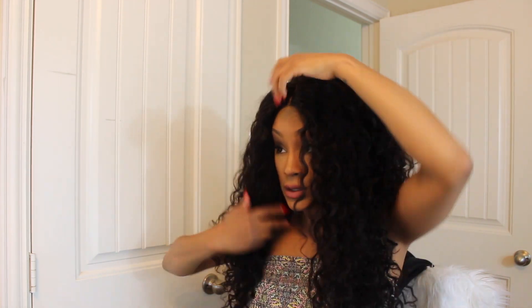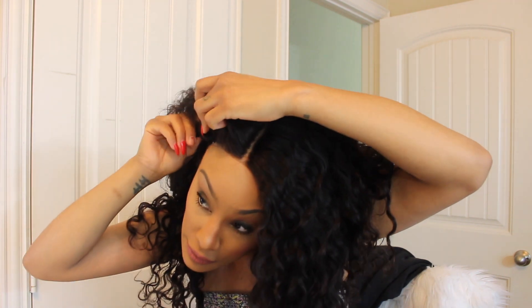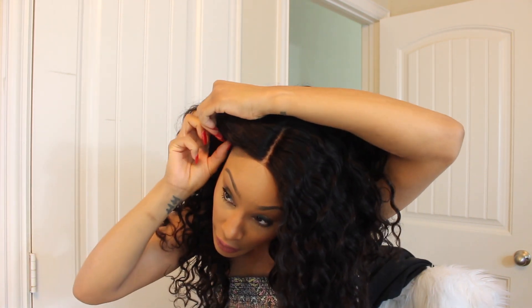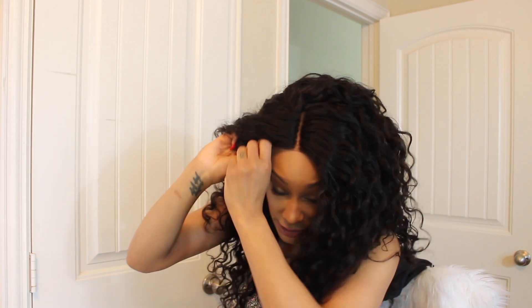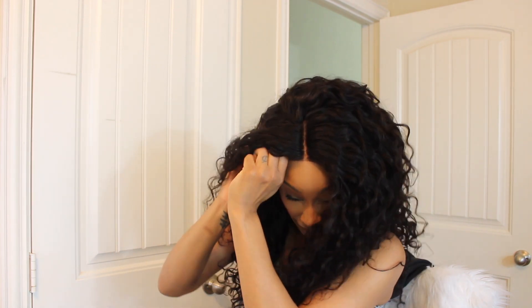It's about three bundles — 22 inches, 20 and 18 — and then a 16-inch closure. I plucked the part, as you can see, and I also bleached the knots.